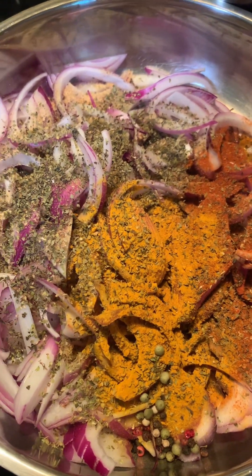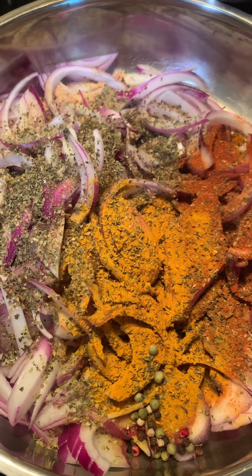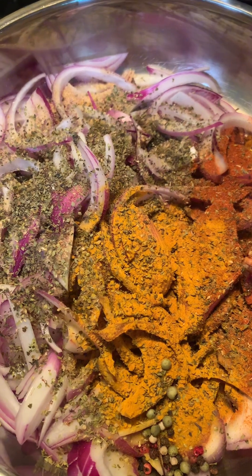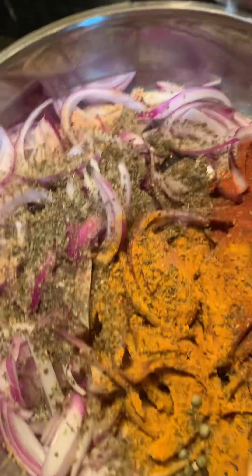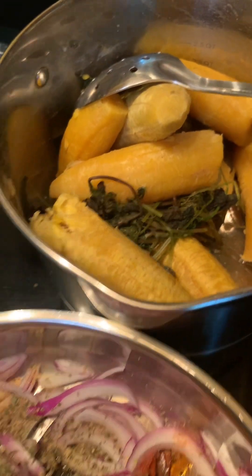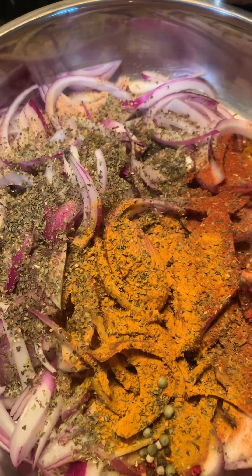I want them to stay crispy, and then they will finish cooking in the vinegar, because we're basically doing escabeche, which is pickling. So we are pickling onions and green plantains. See you in a few!